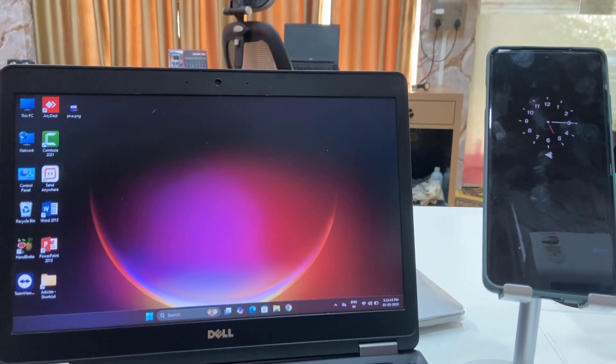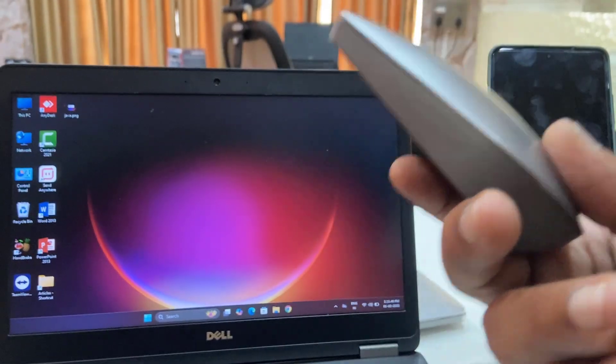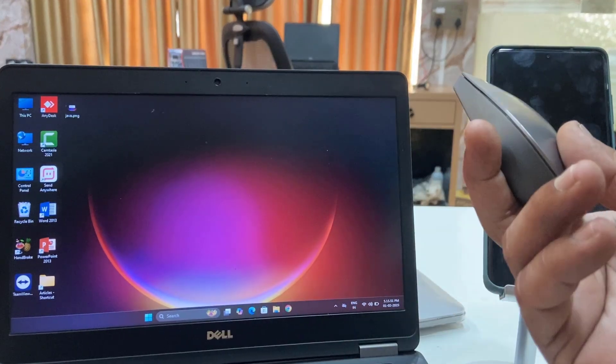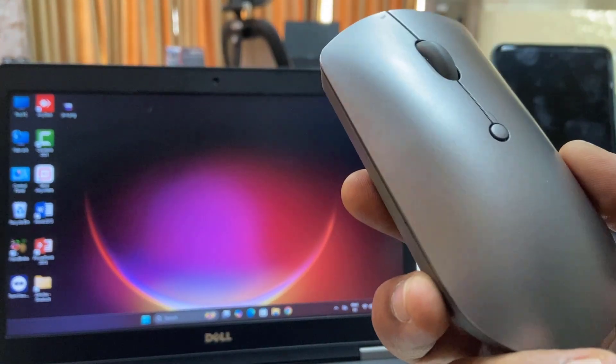Hello guys, welcome back again. I'm MJ. In this video I'll show you how to connect a single mouse to both your laptop and your smartphone. First thing is you need a Bluetooth mouse.